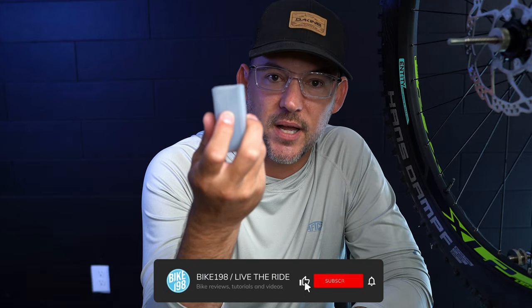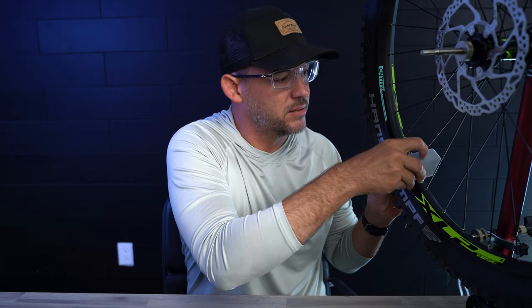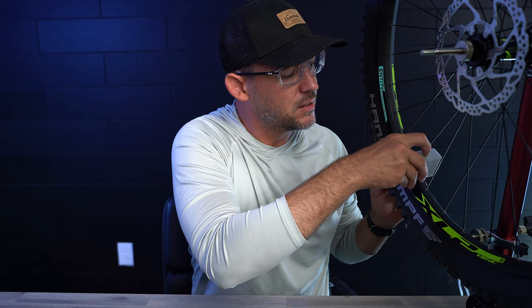Before I get into what I actually think about this cube itself, let's take a look at how it actually works. You have your button on top with the LED indicator, and here I've got a flat 2.6 29er tire. Lay it on, press the button, and then press it again.